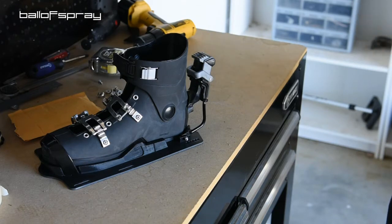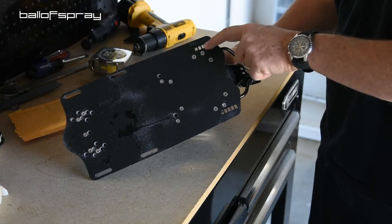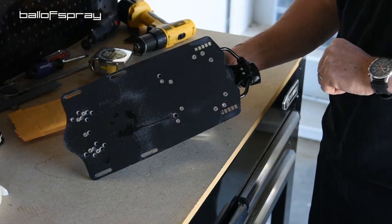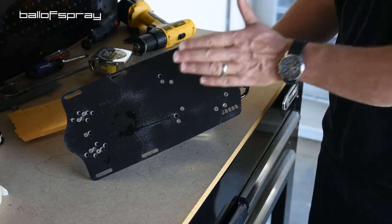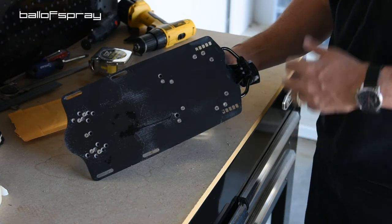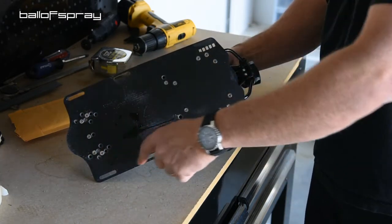Now we're in my workshop and what you see is the HO Syndicate hard shell. Like most bindings on the market, you have about three eighths of an inch of adjustability — actually with this plate it's closer to a quarter inch. But if you really want that super fine granular setting, doing this may void your warranty with HO. I apologize to the guys at HO, but for me I want that little bit extra. So I'm going to cut out these slots and then install the micro adjust up here.